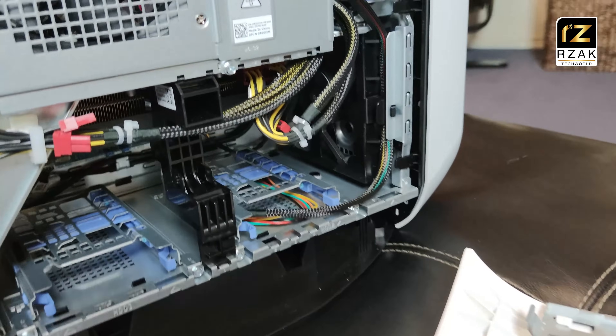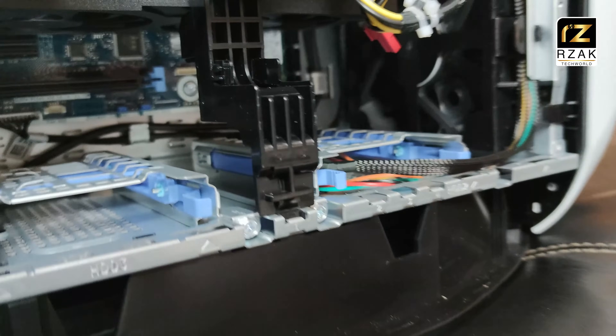You can see the power supply, motherboard, a couple of spare hard drive bays, and other peripherals.